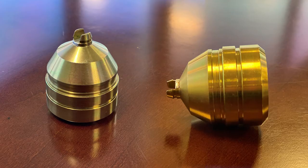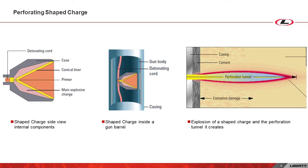The shape charge has a conical casing that shapes the explosion to fit a certain profile. The explosion will pierce through the casing, cement, and finally enter the reservoir. There are a variety of shape charges available to choose from to best fit the need of the operation.